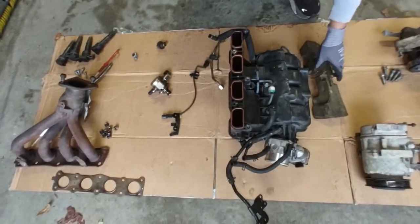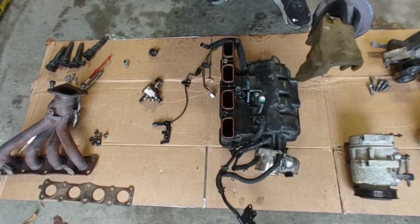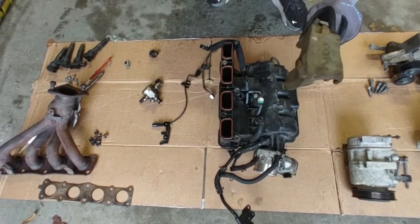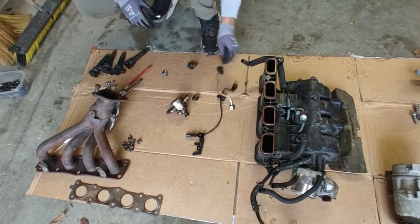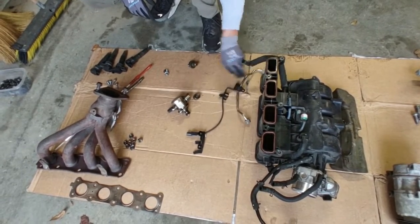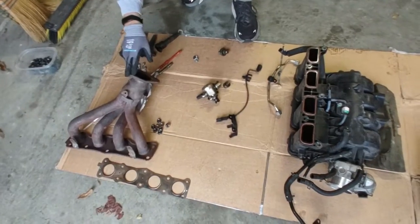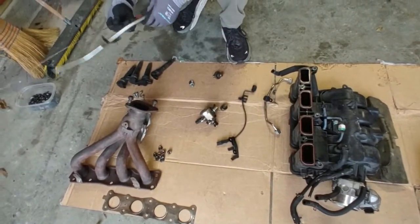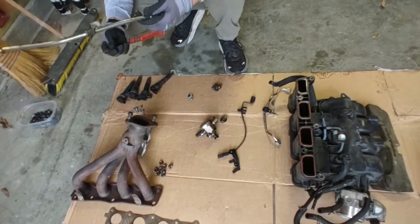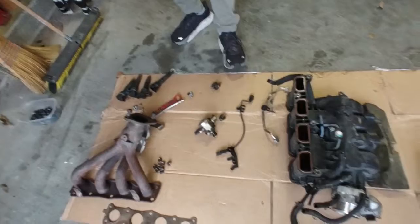Your intake plenum with this foam piece that acts as an insulator for noisy direct injectors. Your high pressure fuel pump. This is your fuel pump line. This is the line going to your knock sensor. Your exhaust manifold with the gasket. This is your oil dipstick with the dipstick tube. And over here are your coil packs.